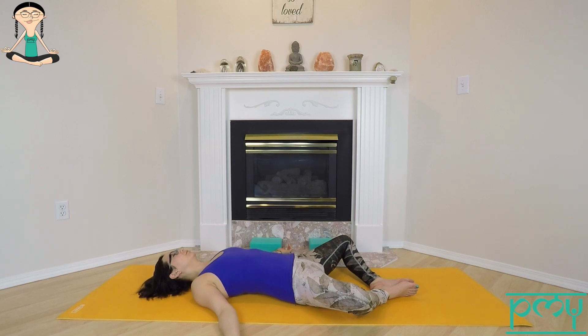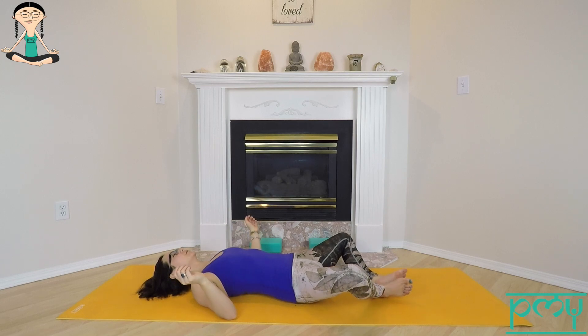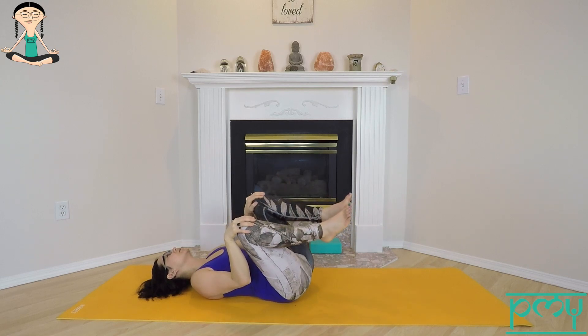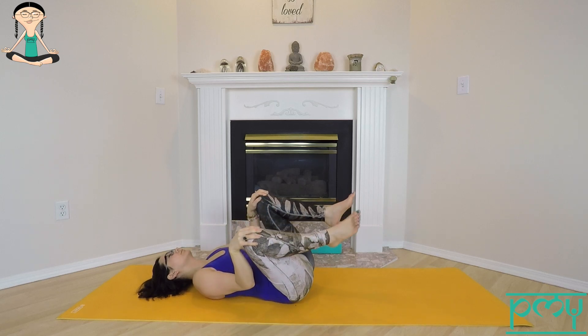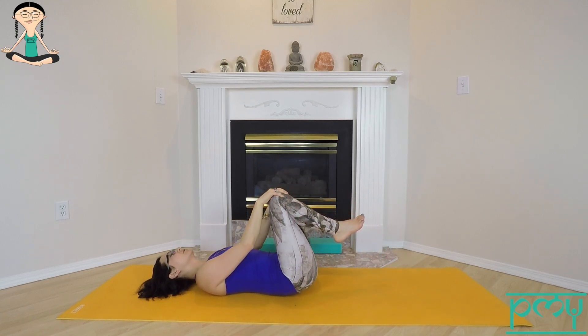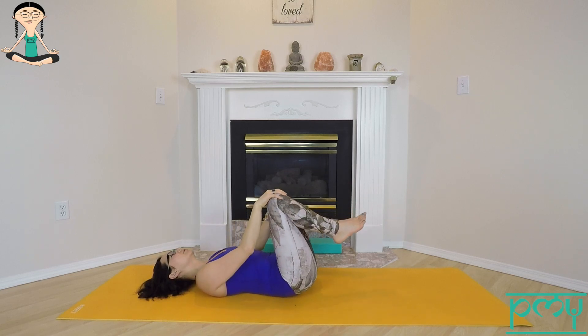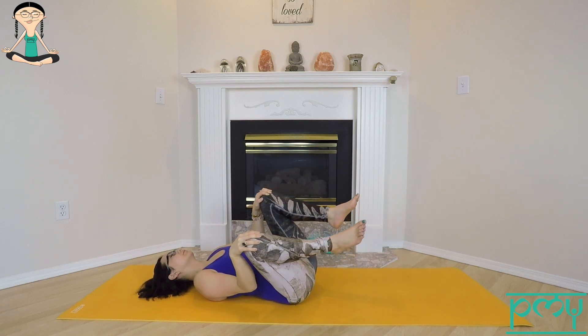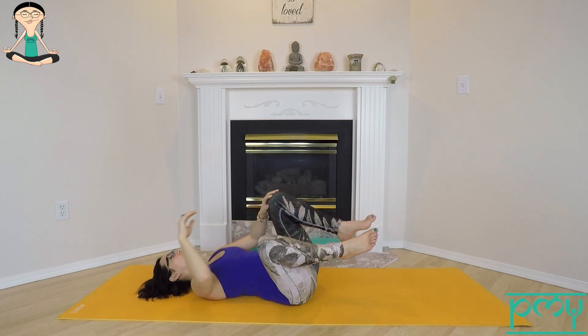Start to deepen the breath. Widdle the fingers and the toes, roll out the wrists. Draw the knees into center, then take the hands onto the knees, making some little clockwise circles — then take your circles in the opposite direction, massaging the low back and giving the hips a little bit of love. The next time you come over to one side, just roll off into the fetal position and rest here for a few cycles of breath.